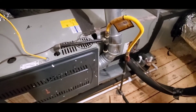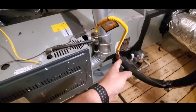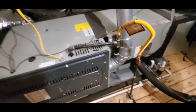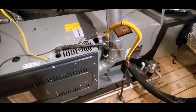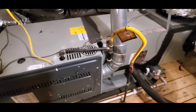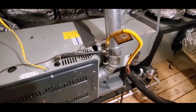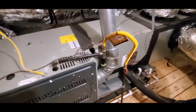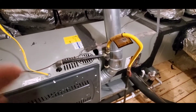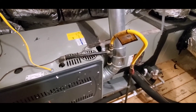Hello everyone, this is Justin with Green Residential. Today I'm up in an attic looking at a gas line that brings gas to a furnace. There are several things that I like about this gas line and the way it's set up, and I'll point those out to you. This is from the perspective of a home inspector, so if you didn't have these things done correctly, they should be in a home inspection report and noted as deficiencies.